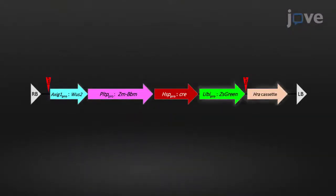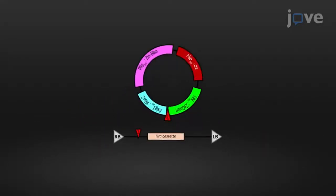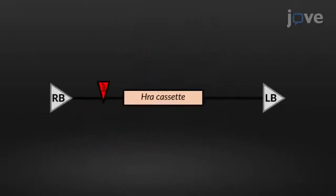The tDNA region of the binary vector used in our work contains three key components: morphogenic genes, marker genes, and the CRELOX-P recombination system. The heat-induced CRELOX-P recombination system was included in the tDNA to remove the morphogenic genes from the maize genome to allow normal callus regeneration in plant development.